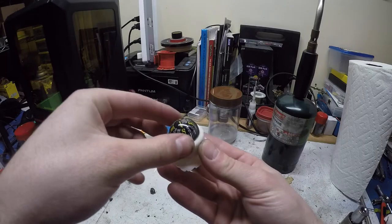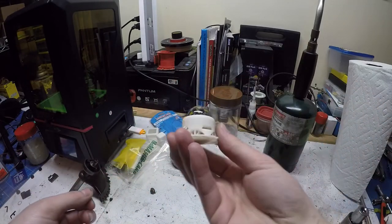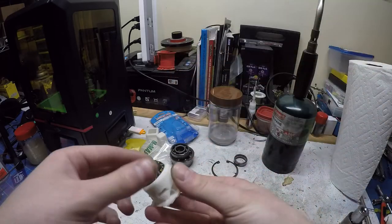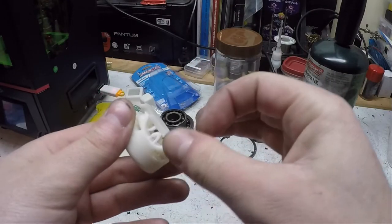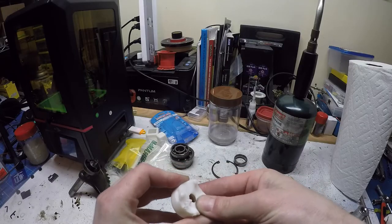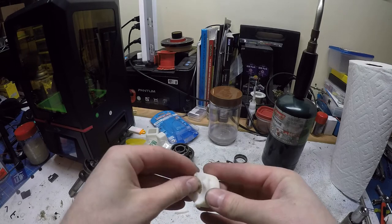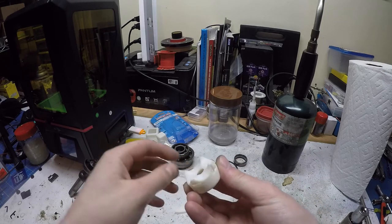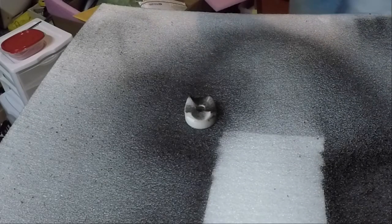This time it printed all the way and the compass ball fits perfectly. Here I'm removing the raft and the support material. I gave it a coat of black spray paint to protect it from UV light.